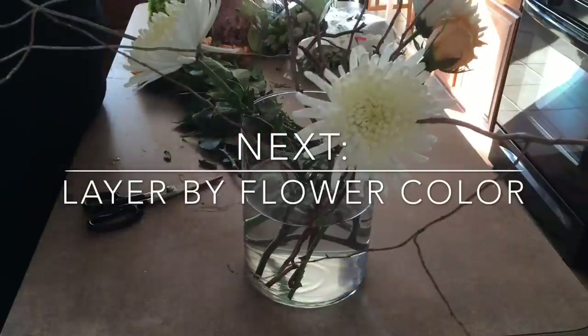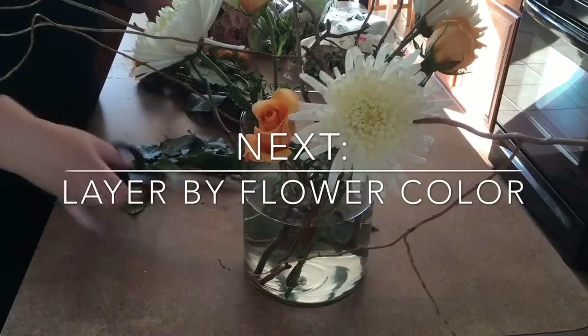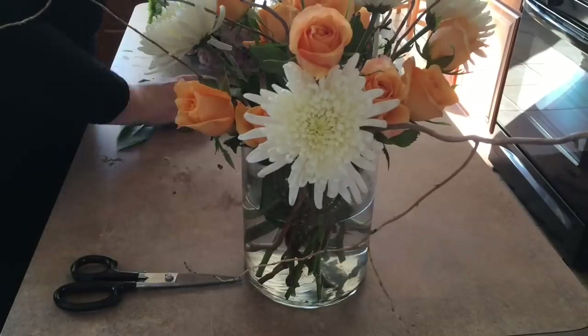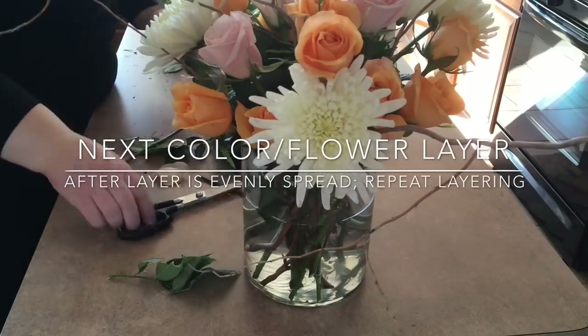We're just layering colors here. I've got about a dozen peach roses that I'm putting in here. I've got my larger flower, more prominent. I'm doing whites, peaches, and then a light pink. Now I'm transitioning to adding more color in — here's my pink flower, it's a soft pink color.